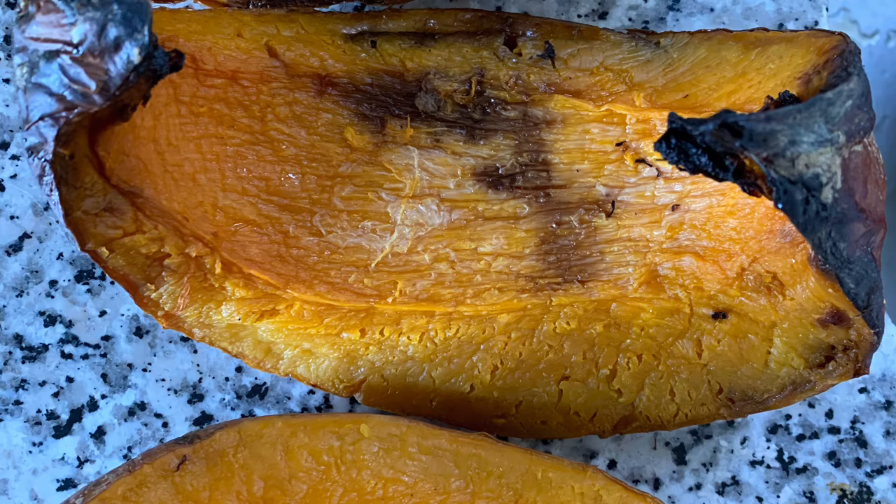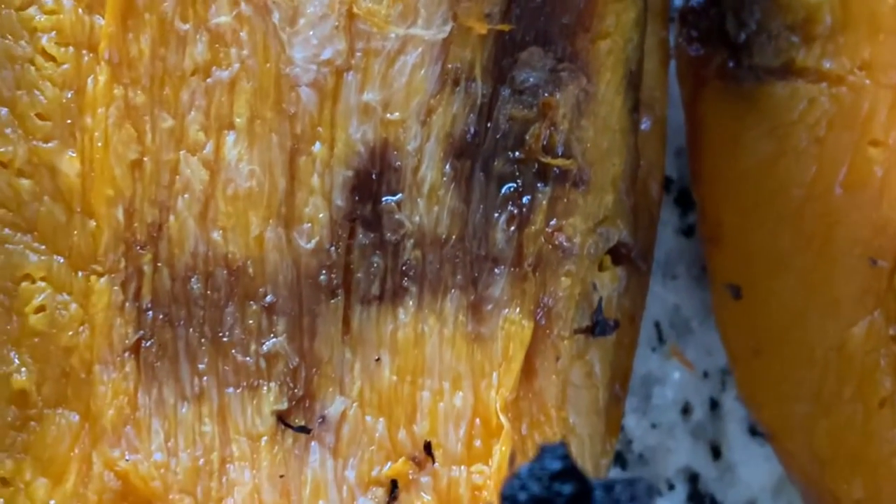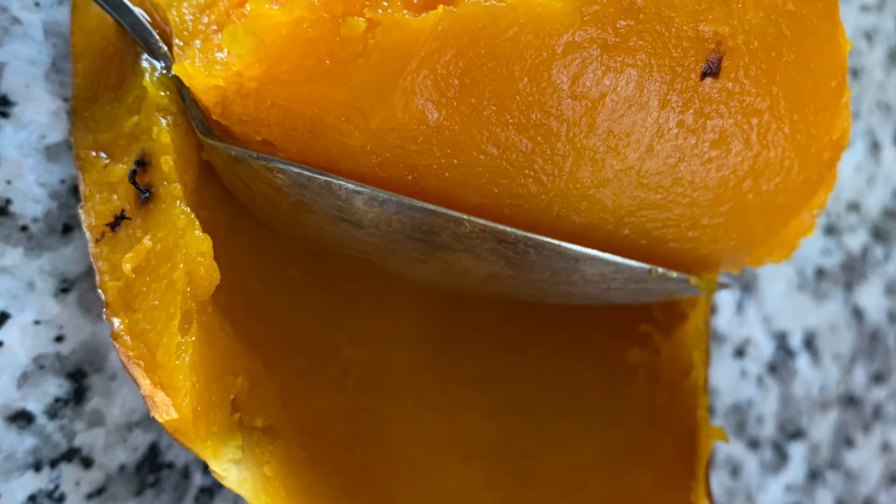Next step — I will scoop that out. I wanted to show you how nicely it's cooked. You can use a tablespoon to scoop out the meat from the rind. Any process works as long as you're removing the burned rind or skin — that'll be good.